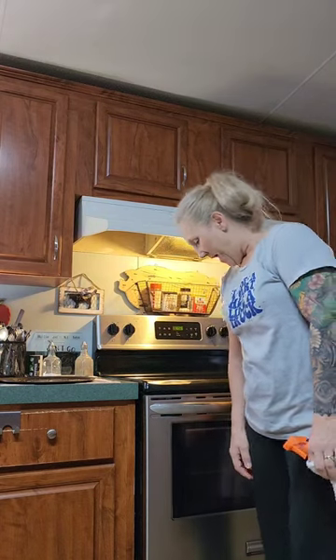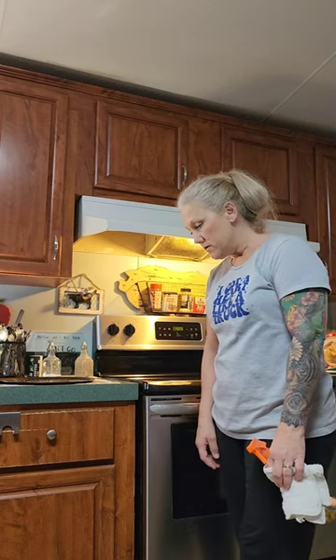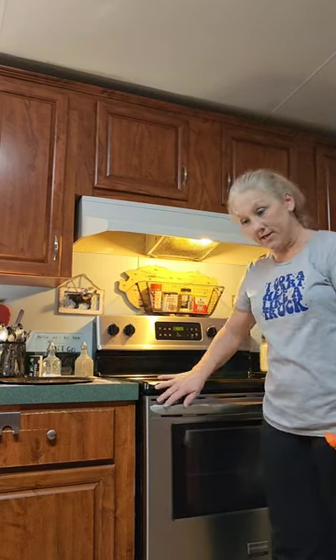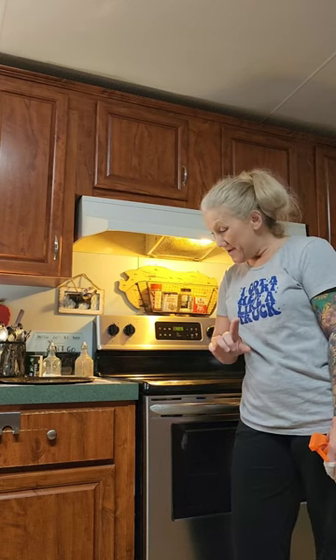Hello everyone. Most of you know that I clean houses for a living, and if you have stainless steel appliances like I do and you're always trying to get them to shine and have that luster, and you use the stainless steel cleaner and it leaves streaks, I'm going to tell you what's the best thing to use.